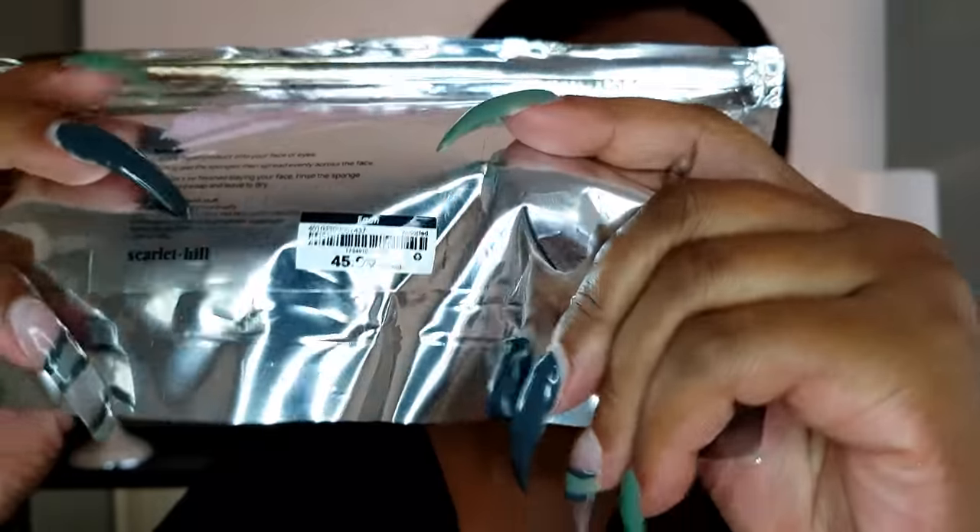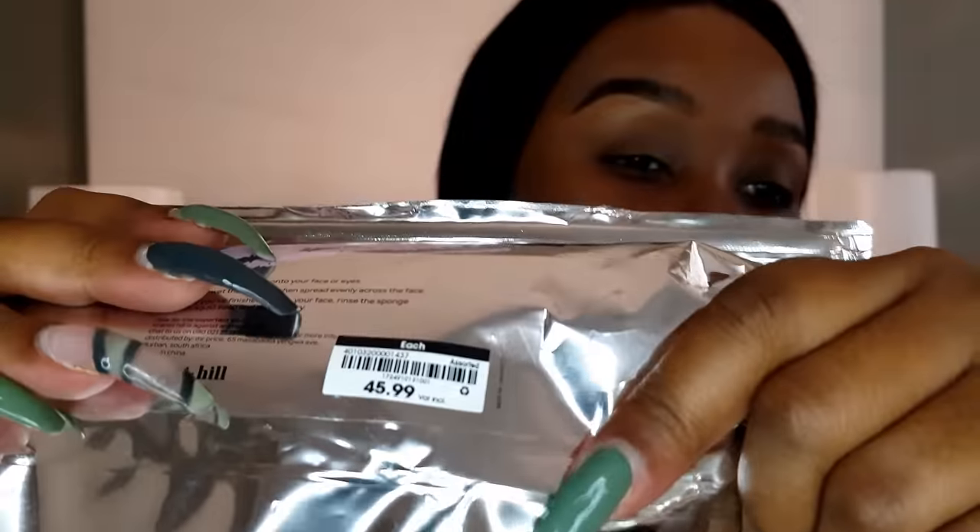I got these beauty sponges from Mr. Price Scarlet Teal, and they last a long time because I wash them after every use. I like to go in with a brush first to spread the foundation across my face before using the beauty blender. You can squeeze foundation onto the back of your hand and add as you go. Always get your ears and blend down toward your neck so it doesn't look like a mask.